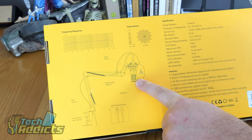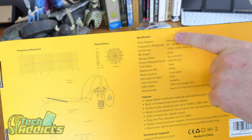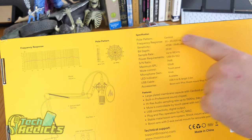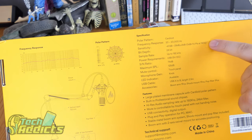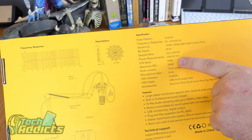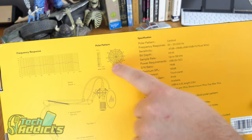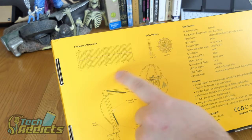So this is actually what it sounds like — it's right up in front of my face. I notice the gain is actually quite low. It has a cardioid polar pattern — a heart shape that comes out from the front of the microphone. The frequency response is 20 to 20,000 Hz. There's a 24-bit depth. The signal-to-noise ratio is sitting at about 74 dB, and the maximum SPL is 125 dB.